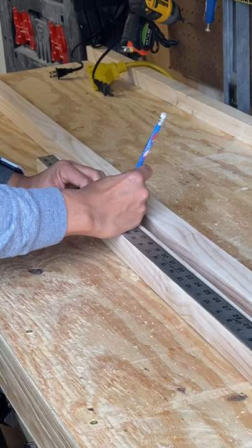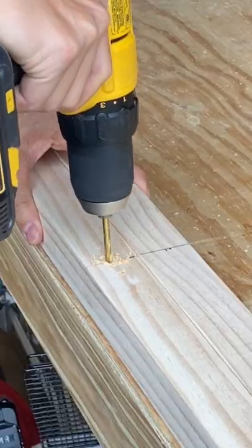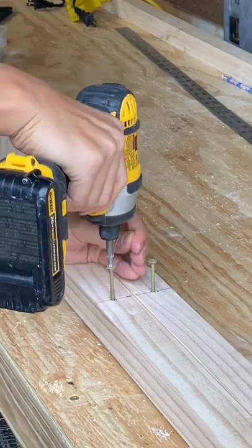Next, measure out your boards at about 10 inches apart — this is how I did it, but you can make it your own way. Pre-drill the boards to prevent any cracking or splitting, and take the extra time to add in your screws now. It'll make things a lot easier.